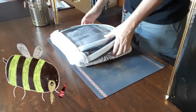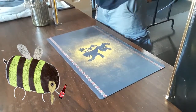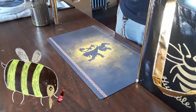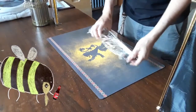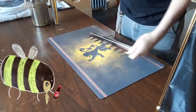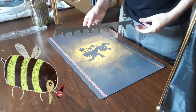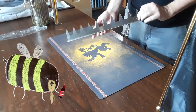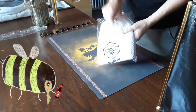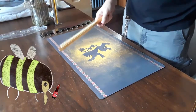Next up is the bee suit. Every beekeeper needs a bee suit — this makes it so that if we're having a bit of a grumpy day and decide to sting you, you won't feel it and you can keep working. This here is called a frame spacer, for a nine-frame Langstroth box, and it makes sure all the frames inside are equally apart so we're not all crushed in. And a handy pair of bee gloves to go with your fancy bee suit.